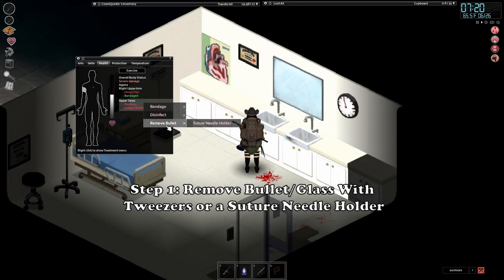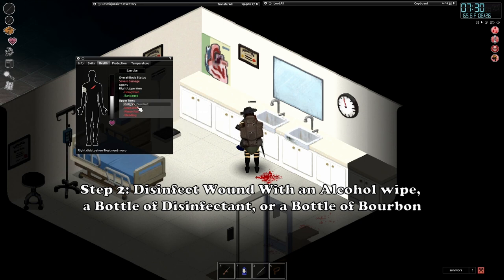Step 1: Remove the bullet or lodged piece of glass with either tweezers or a suture needle holder. Step 2: Disinfect your wound with either an alcohol wipe, a bottle of disinfectant, or even a bottle of bourbon.